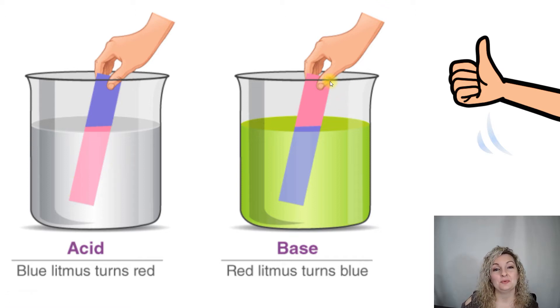Now if you take a piece of the red litmus paper — which really looks pink, but we're going to call it red — and it turns blue, then you have a base. I remember that because base starts with a B, blue starts with a B, and hopefully that will help you out.